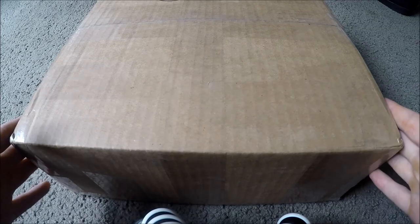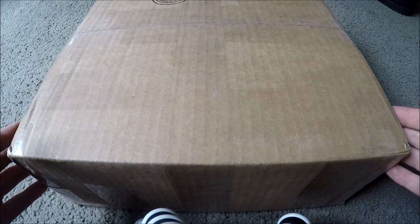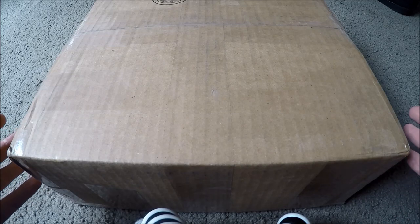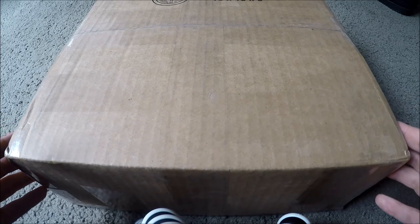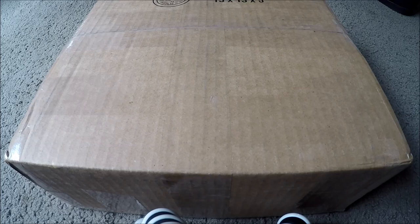Hey guys, I got something in the mail today - actually delivered to me. I'm a bit of a toy collector now, even though I said I'm not. I've got a couple of things I'd like to buy, but you'll be seeing this after the other video. Let's just open it up and check out what's inside.